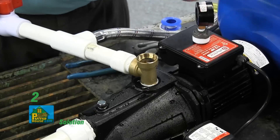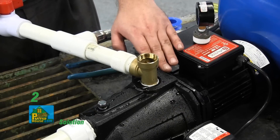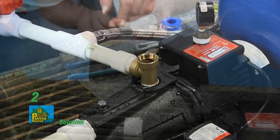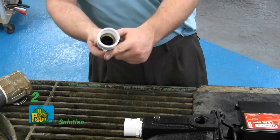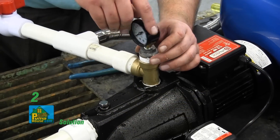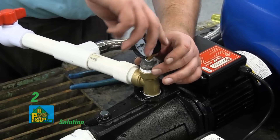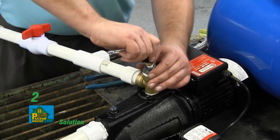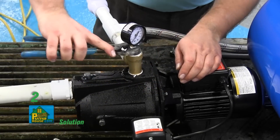Check to be sure the water level in the cavity of the pump stays constant. If the water level goes down, it could indicate a leak in the foot valve, check valve, or suction line. If water remains constant, wrap the pressure gauge or discharge T plug and vent plug threads with thread tape and thread into the pump. Tighten with a wrench.